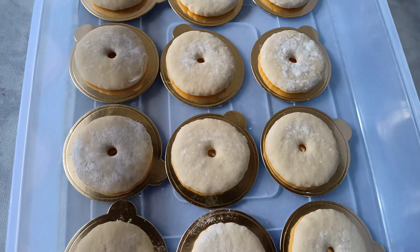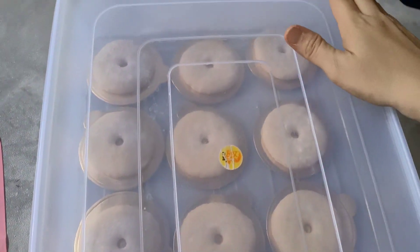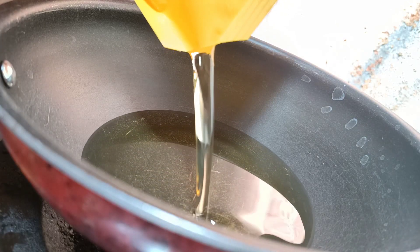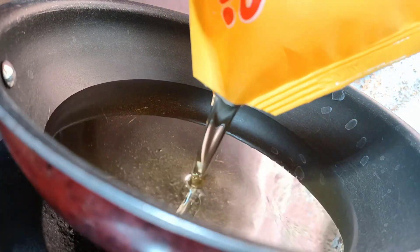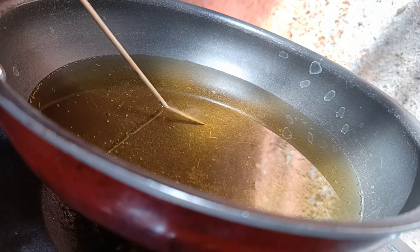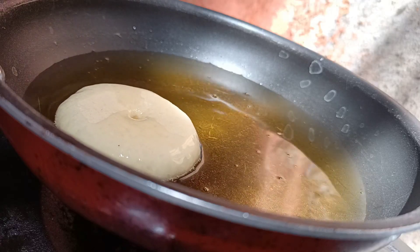Setelah selesai dicetak semua, kita masukkan dalam box untuk proofing selama 45-60 menit. Sebelum habis waktu proofingnya, kita panaskan minyak terlebih dahulu dengan api sedang. Nah, lidinya sudah berbuih tanda minyak sudah panas. Lanjut kita goreng donatnya dari yang pertama kita cetak tadi.